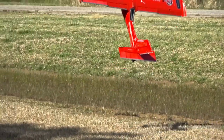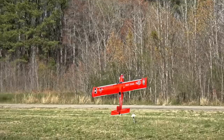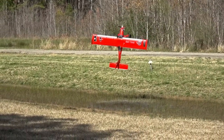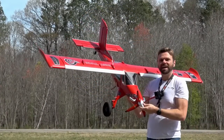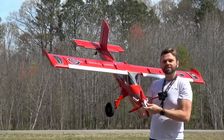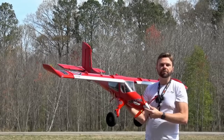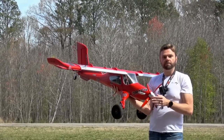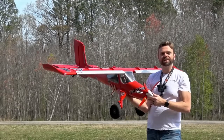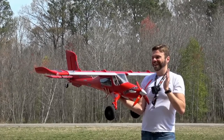We got the eFlight Draco 2 meter and this thing is super sweet. We have the eFlight Draco. Horizon Hobby sent this to us as part of an ongoing collaboration we've got going with them. We told you guys we would always be upfront with you and tell you what's going on. We have started to work a little bit closer with Horizon. There's some cool stuff we're going to be showing off in the future. This is the start of that and it's awesome.